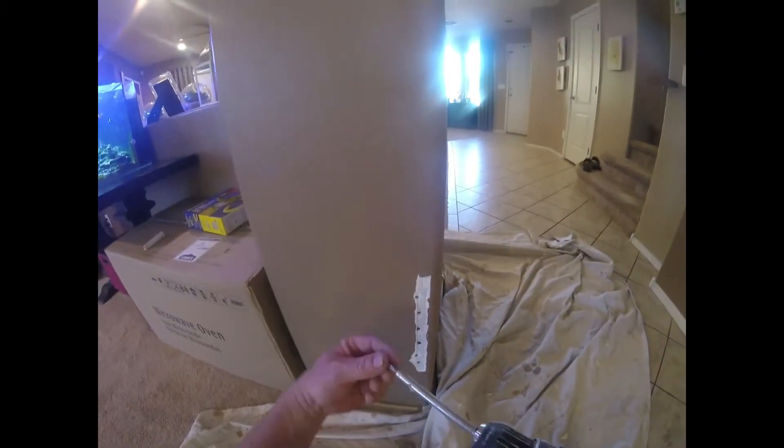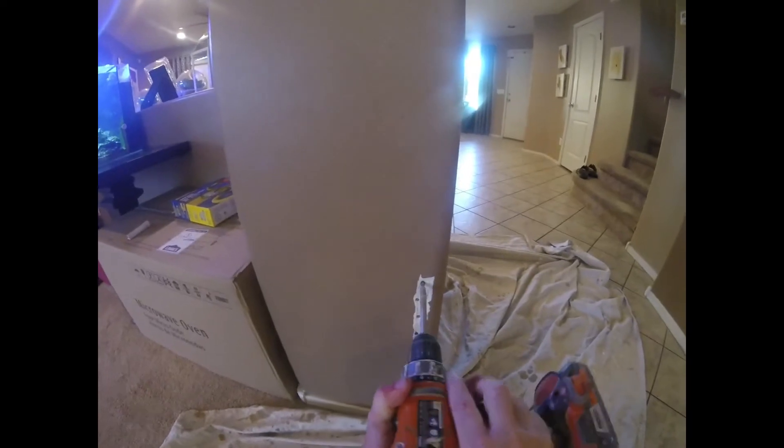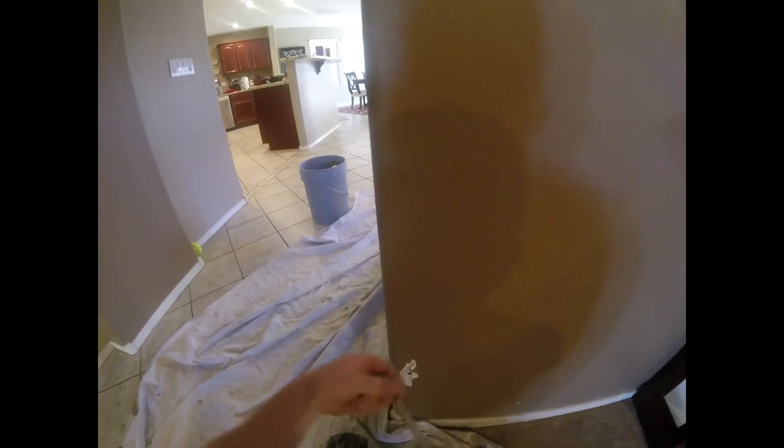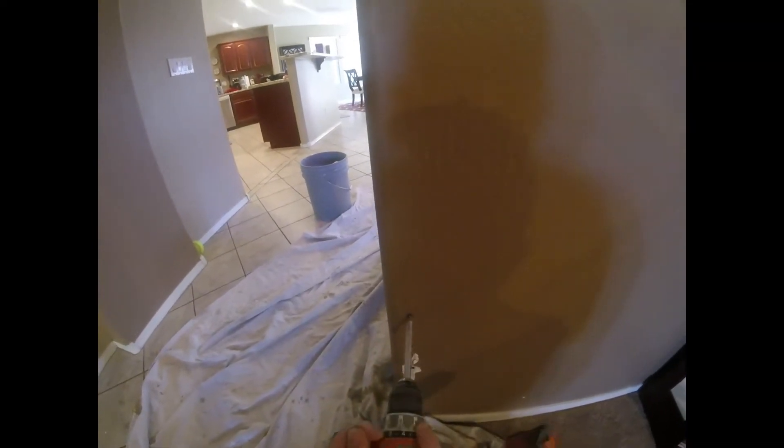What we like to do is dig out the popped out edge, get all the old flaky mud out of there, and I like to re-secure the corner bead to the framing with drywall screws. I like to do a screw maybe every half inch or so. This re-secures the corner bead to the actual framing. Most people think you just put mud over the corner bead and it'll fix it, but if you don't re-secure the corner bead, that popped out edge is going to eventually reappear.